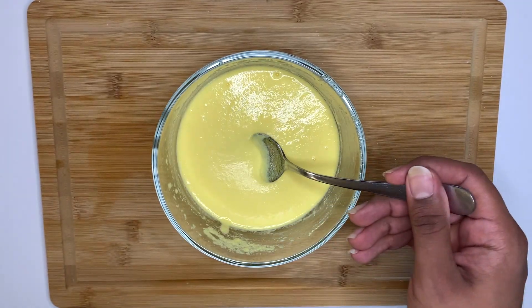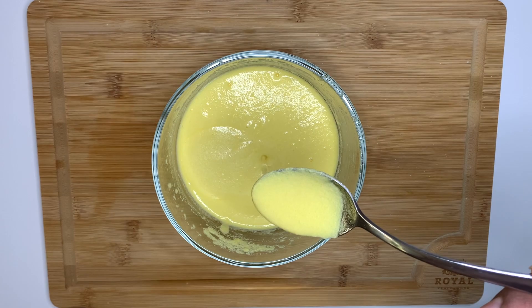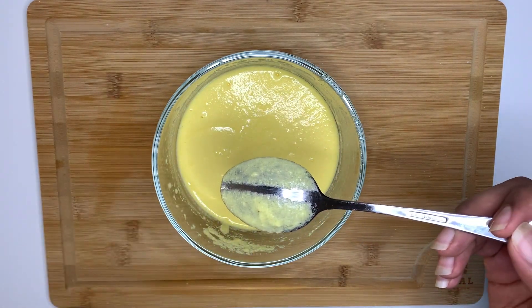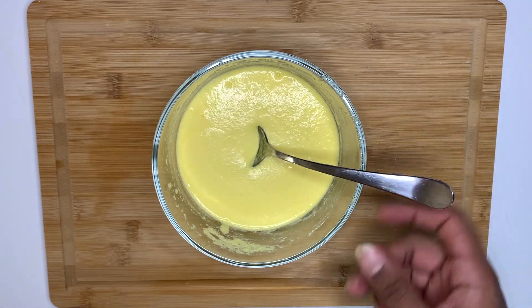To test the thickness of the sauce, I coated the back of my spoon with the sauce and ran a streak down the middle. Seeing that the line remained visible, I knew the sauce was thick enough, just not creamy enough.